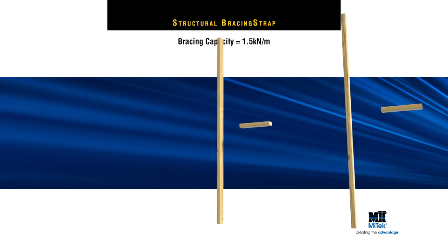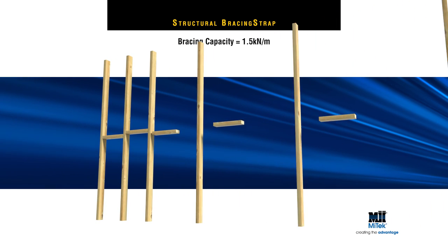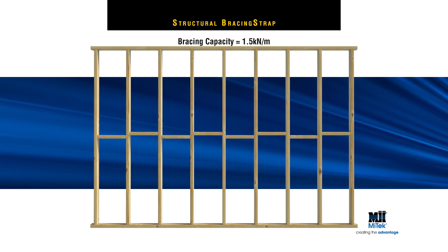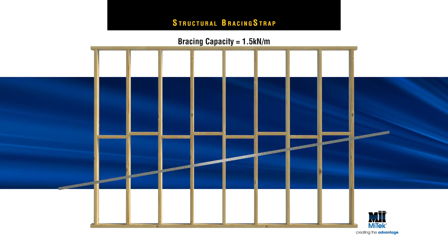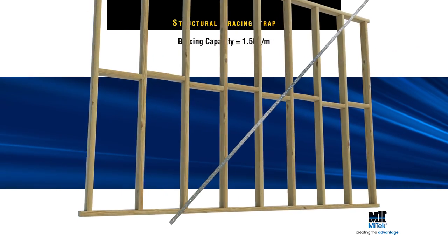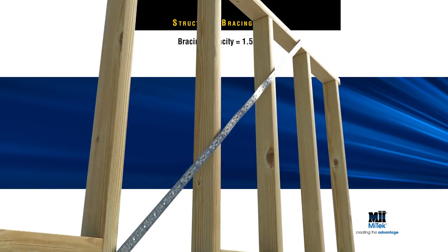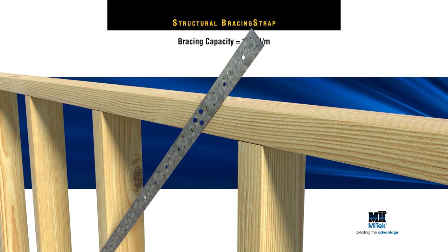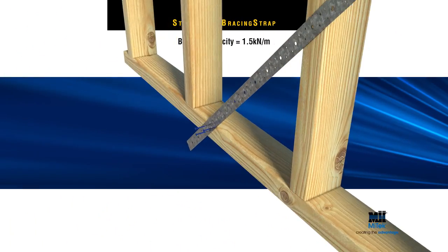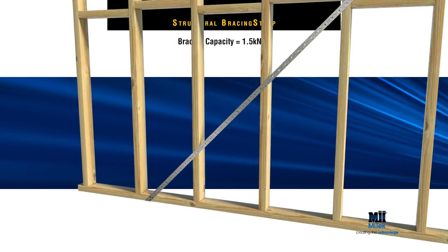For a bracing capacity equal to 1.5 kN per metre, AS-1684 specifies a panel pair of MyTek 25mm or 30x0.8mm structural bracing straps in opposing directions, with 3 MyTek nails to both the top and bottom plates of the wall frame. Repeat to form X bracing on the frame.